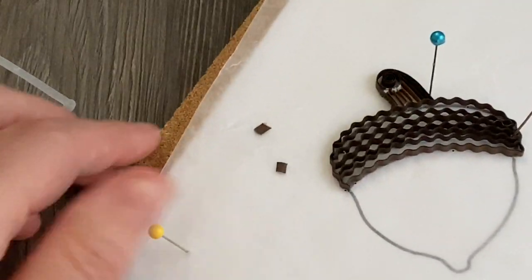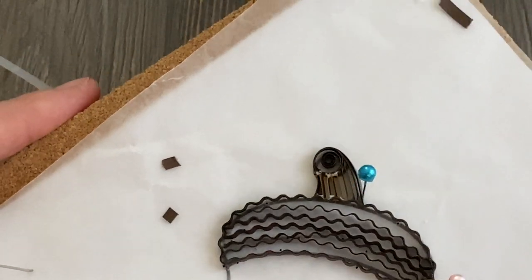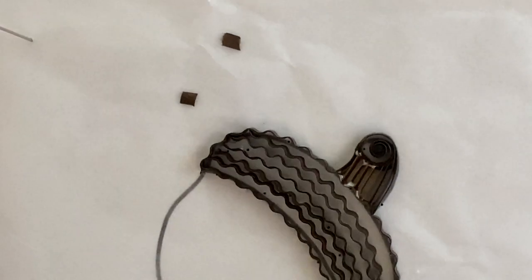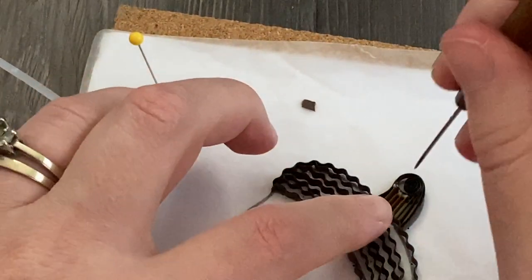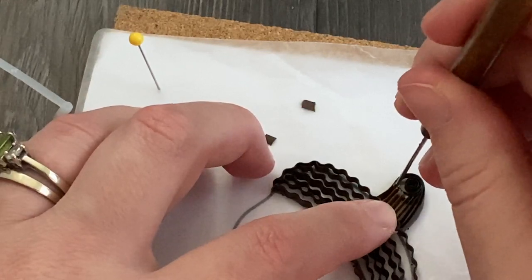If your stem looks a little gluey like mine does there, you can use a small brush to brush some of that glue away, or you can also use your needle tool — it can work as well. It just pulls some of that out of the way, picks up a little bit of it, just enough to make it a little bit neater as it dries.